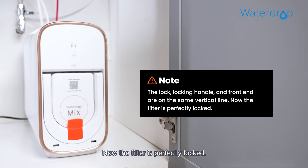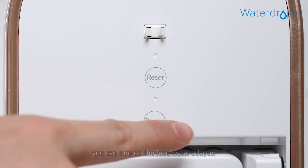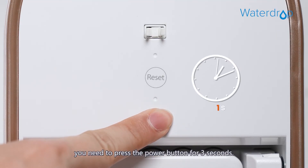Now the filter is perfectly locked. After replacing the filter, you can turn on the feed water adapter. You need to press the power button for three seconds.